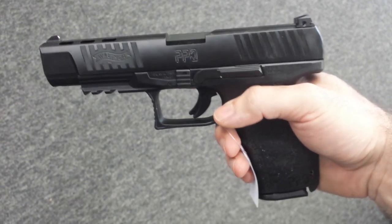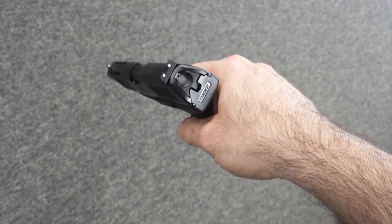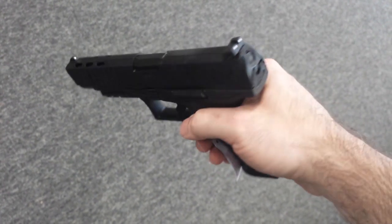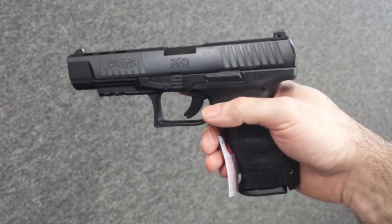New Walther PPQ 5 inch with a ported barrel. That is nice. This is hard to resist. I'm glad this is 40 because if this had been 9mm I'd probably be taking it home. For those of you that like the long ported barrels, that's an awesome looking gun. The trigger on these is amazing.